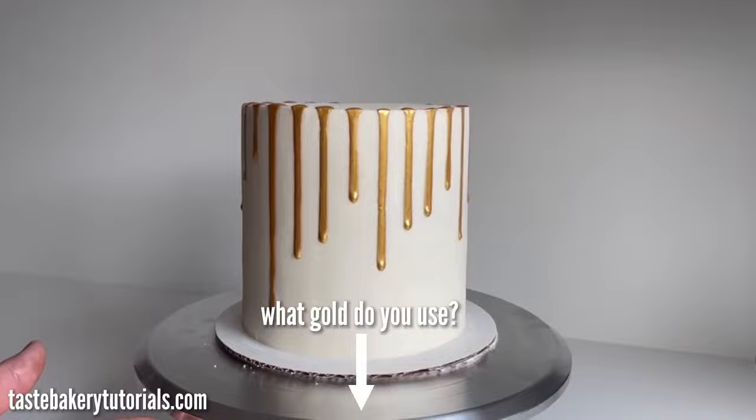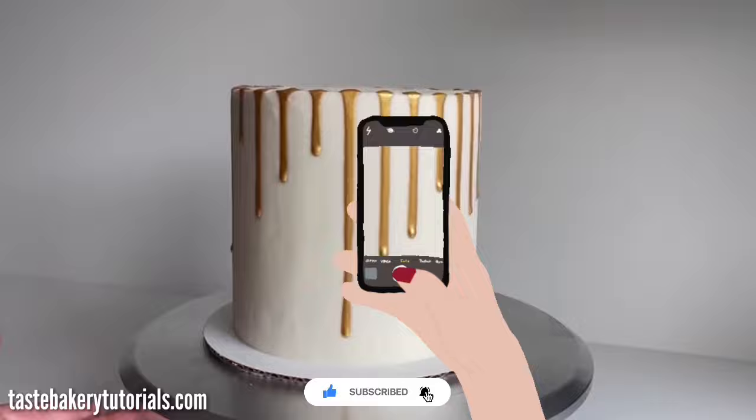Please send me pictures of your blinged-out cakes and sweets — I absolutely love them. Let me know in the comments what you'd like me to bake and decorate next. Thank you guys so much for watching, I hope this makes your life easier — can't wait to see you next time!